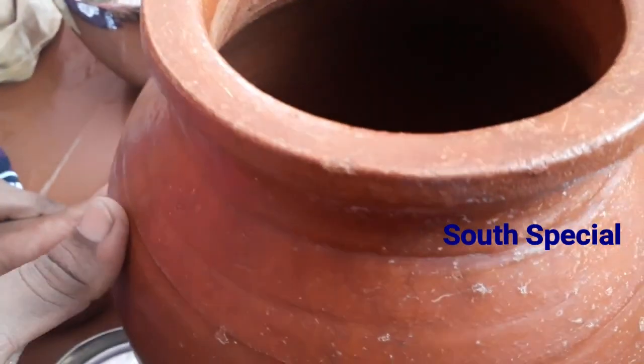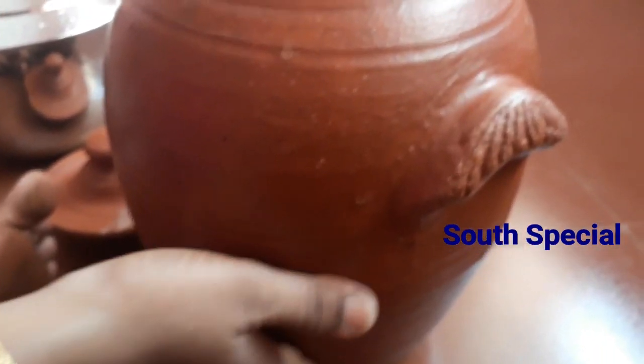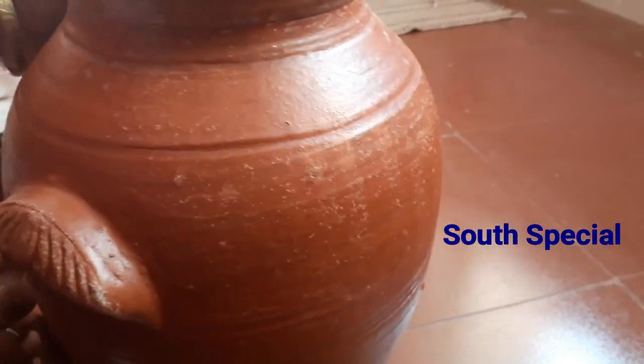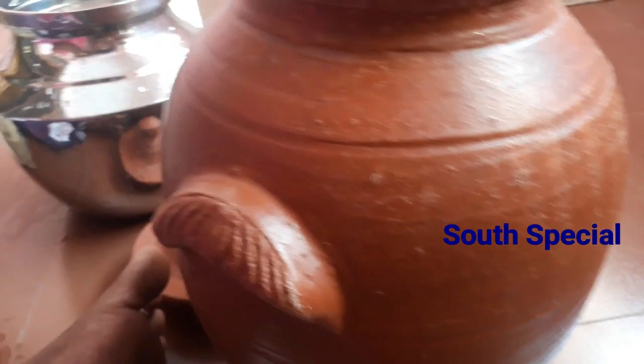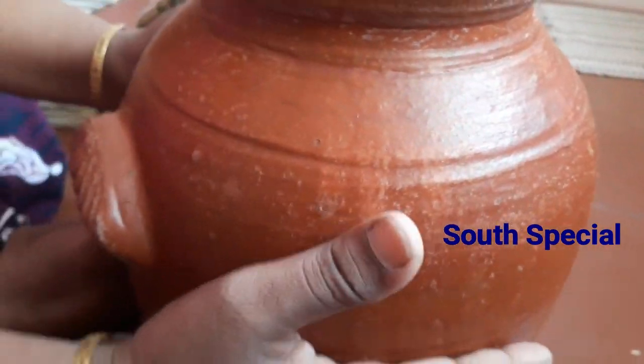Hi friends, welcome to our channel. Here you can see the yellowwood trees that come from here. In the summer season, there is a blue one on the top of the area. Usually a blue one is green, so we can use yellow Gilgalimu. Now I have to keep this on top.